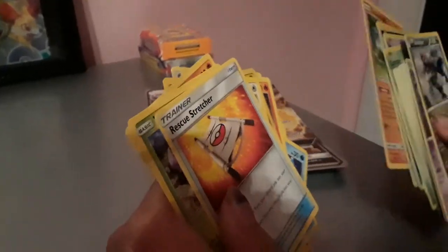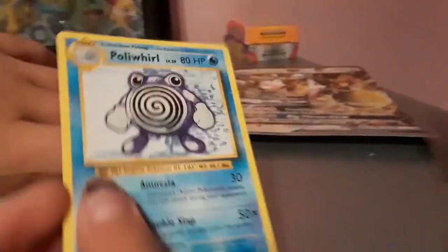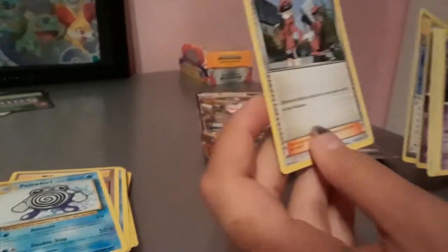Salazzle, Goomy. Reverse Holo Drifloon. We've got a Stufful. And a Slowpoke. And a Nosepass. And a Wimpod. And a Trainer — Rescue Stretcher. We've got a Sudowoodo. Metang. Reverse Holo Gastly. We've got Gastly. Caterpie. Caterpie. And Lightning Energy. We've got Magikarp. Trainer Revive. Polywhirl. And Pokemon Ranger. Determination. We've got a Reverse Holo Drifloon. Bergmite. Nosepass. Rapidash. Noibat. And last but not least, it's Druddigon. I've got a PGR DX.